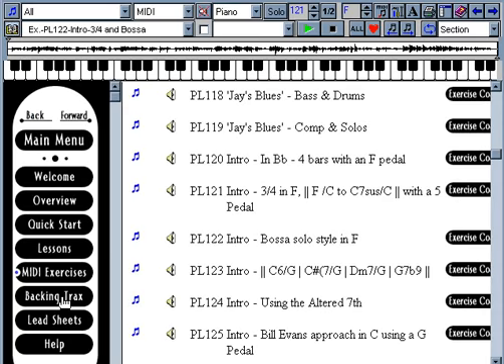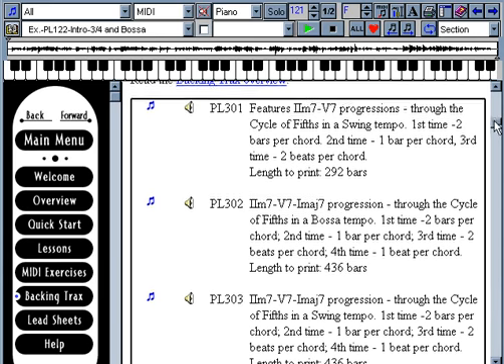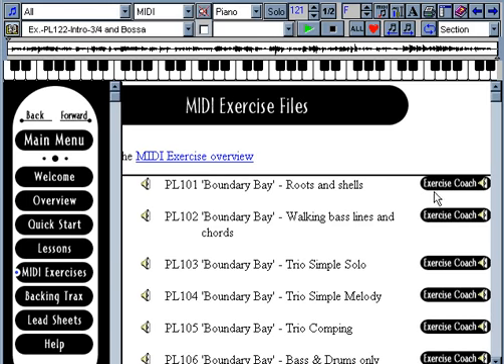There are also backing tracks where you can practice various chord progressions in all keys at varying tempos. The exercise coach is where Miles describes how to get the most out of each lesson.